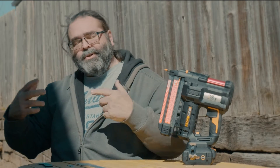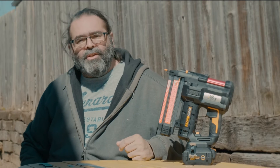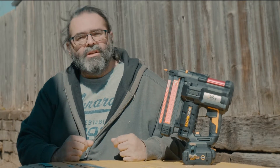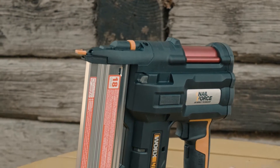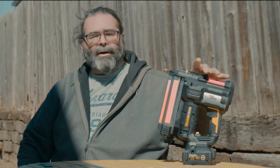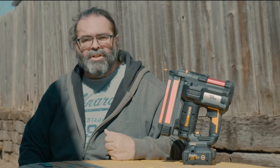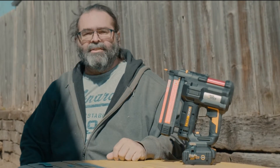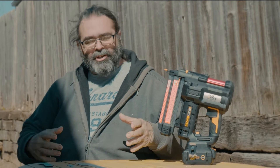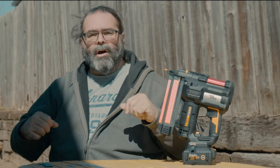Hey everybody, welcome back. This is Tony Sandoval, Tony Sandoval Handyman Services. I am a professional handyman — I do this for a living. We're going to do today a review of the Worx Nitro nail force 18-gauge brad nailer and crown stapler. I really appreciate your comments, constructive criticism, and positive support. Today we're going to talk about the pros and cons of this tool and tell you how it all comes together.